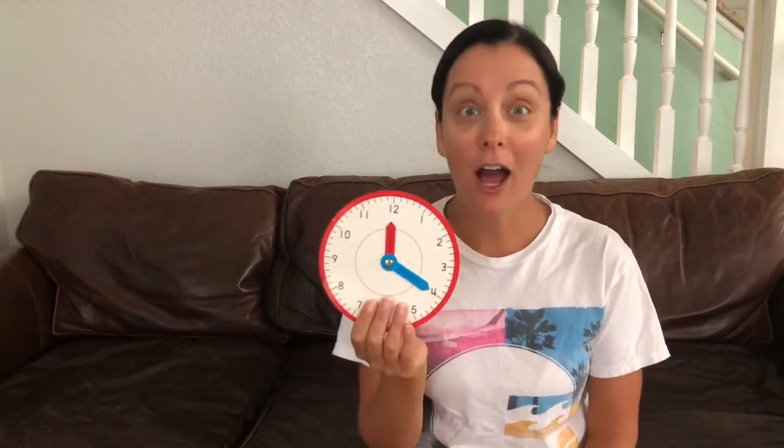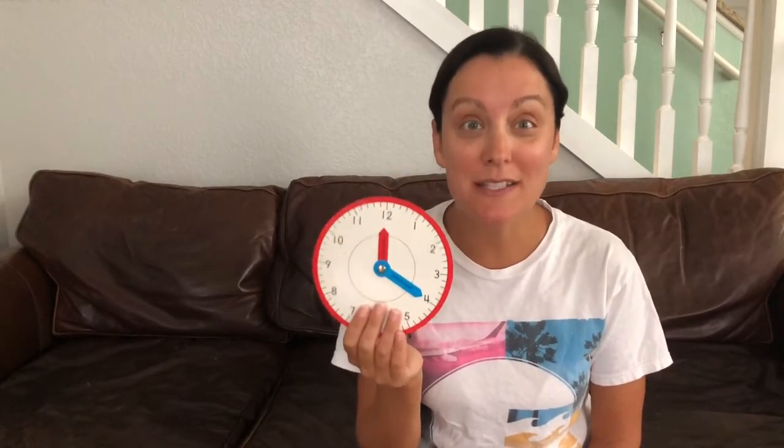Hey everybody, welcome back to another fun video of learning with me, Miss S. Today we are going to learn about clocks and how to tell time. Do you know how to tell time? That's okay, I'm gonna teach you.